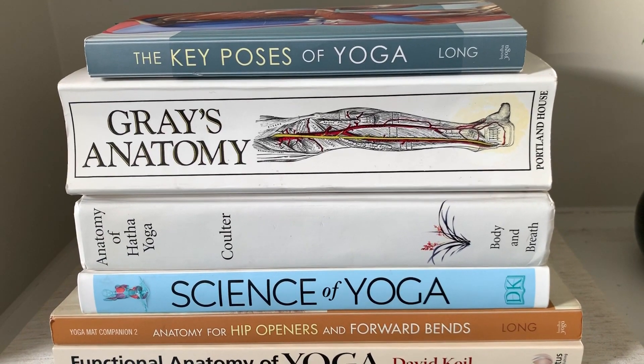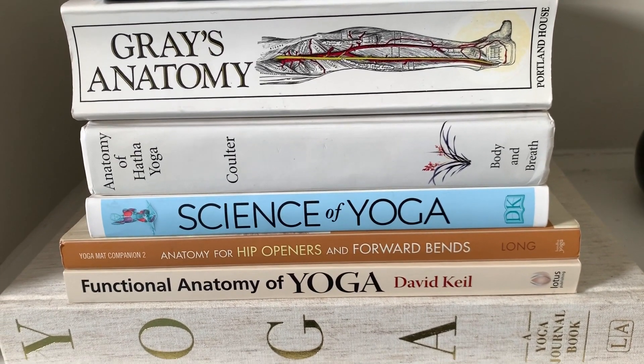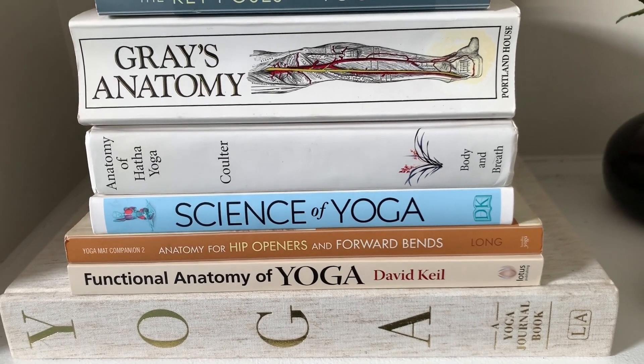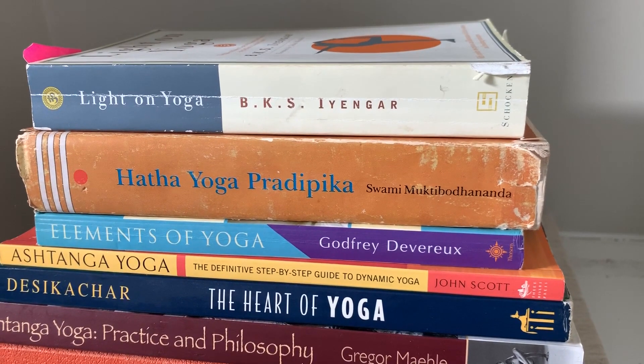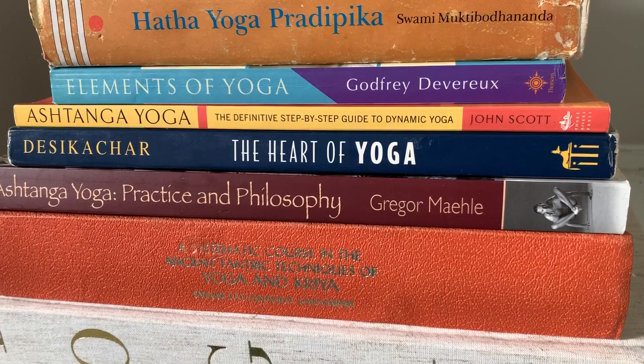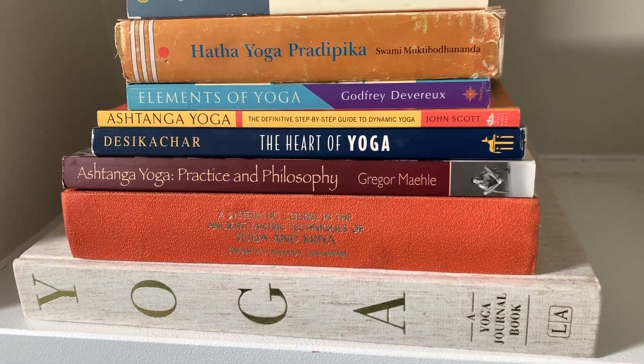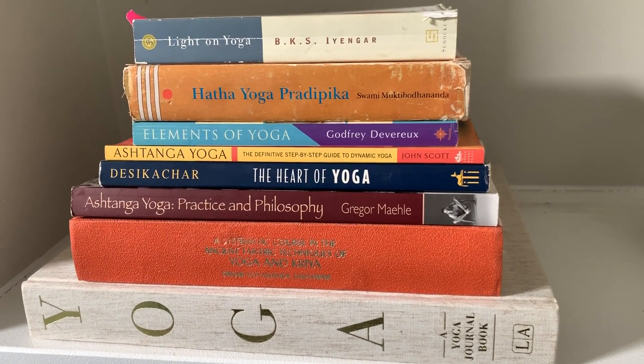Our yoga asana practice in the Western world, at least, is evolving and there is a lot of talk about whether alignment is important or not, and whether you need to know a lot of anatomy to practice safely. It's also interesting when you start to study the different yoga traditions that their interpretations of alignment can often contradict each other. So who to believe? It can cause confusion, but it can also open the door for your own individualized approach by taking what works for you from different methods — that's what I do.